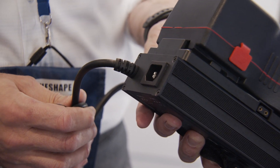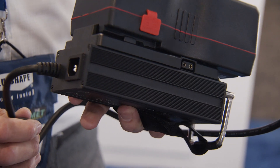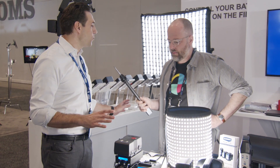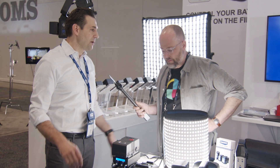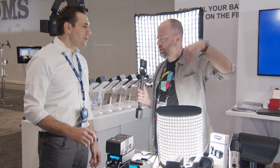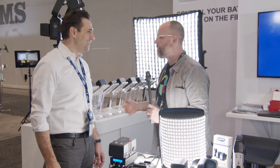It also has DMX in and out, so you can daisy chain them throughout a whole studio and operate them via DMX. It also has the option for wireless DMX. And everything is waterproof — well, the driver is splash proof, and the panels you can literally put underwater. The connectors are IP66, so you can do diving and underwater work with this. I wouldn't go beyond 10 meters — not deep sea diving — but pool work, tank jobs, anything like that.